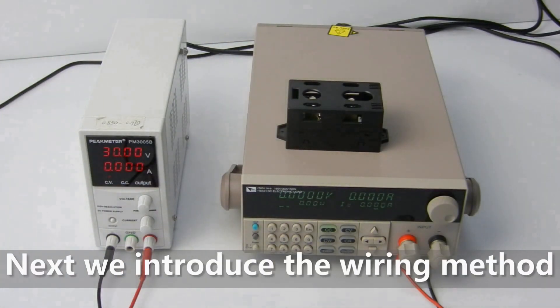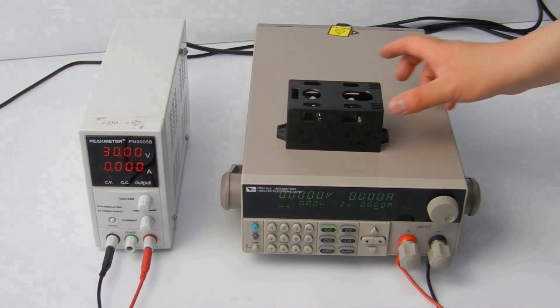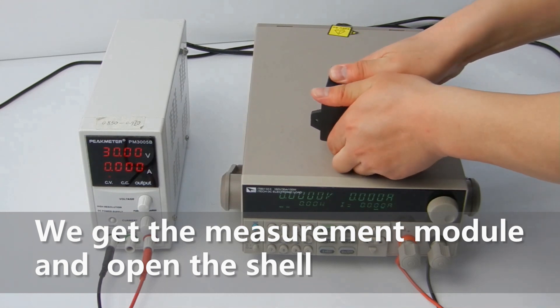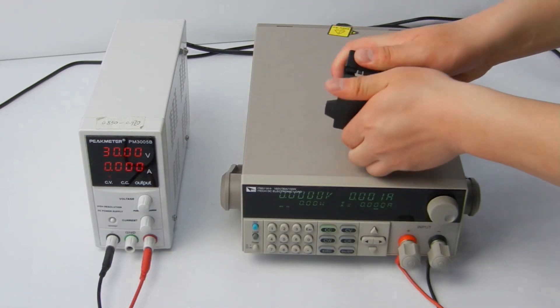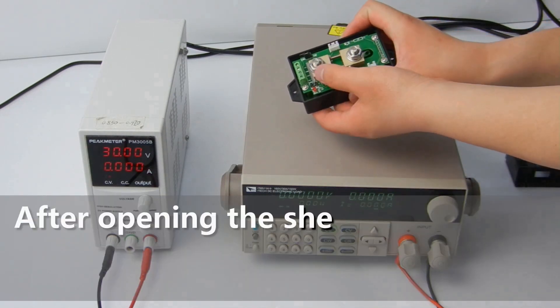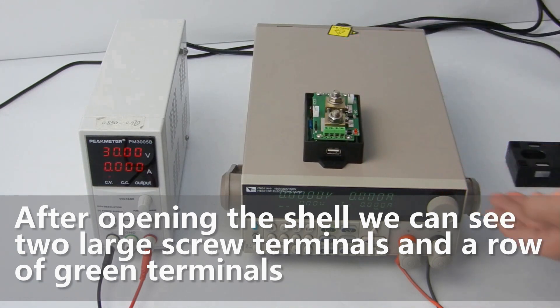Next we introduce the wiring method. We get the measurement module and open the shell. After opening the shell, we can see two large screw terminals and a row of green terminals.